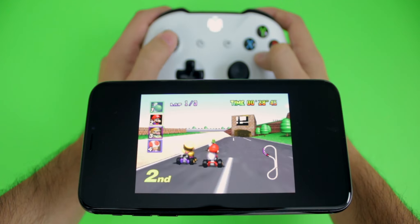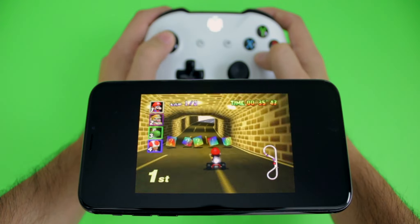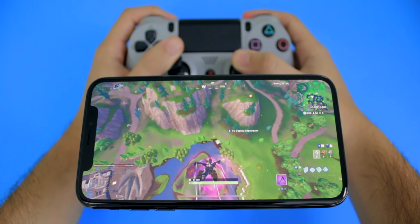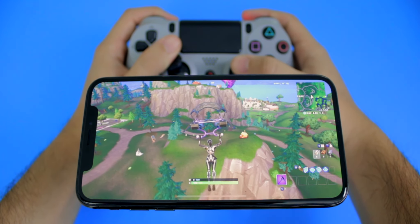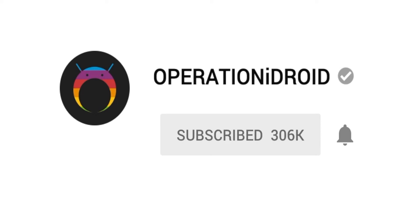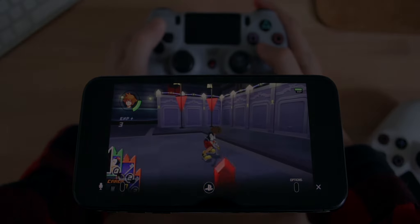And that's pretty much it. I hope you have fun playing your favorite iOS games with a PS4 or Xbox controller. If you found this video helpful, please hit that like button as it helps out the tutorial immensely — I really appreciate it. Share this video with a friend so they can learn how to connect their PS4 or Xbox controller. Don't forget to subscribe and click that notification bell to be notified whenever I upload, because I have some other dope tutorials coming out soon. See you then. Goodbye.